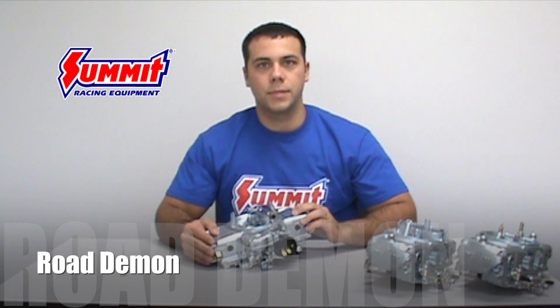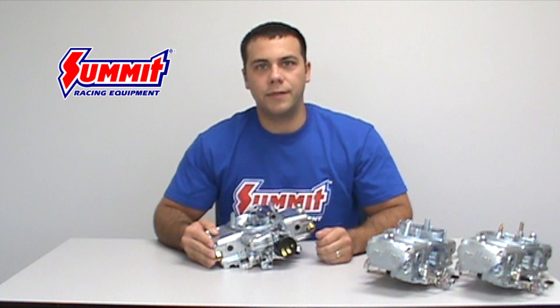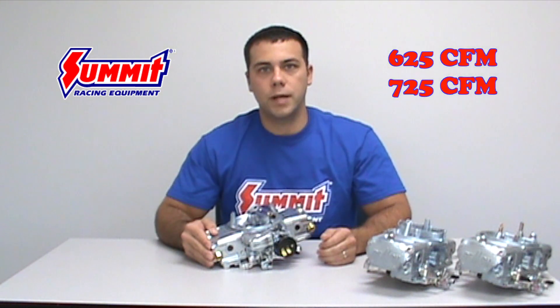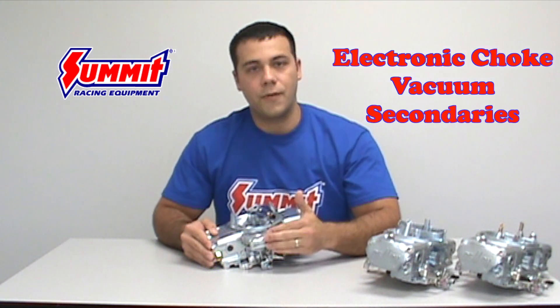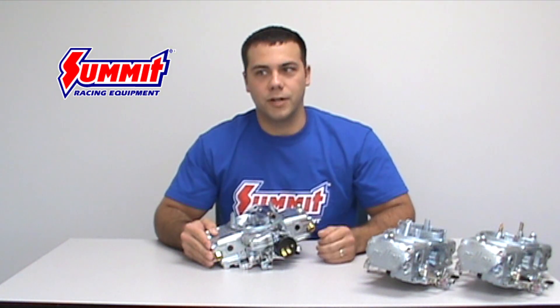The first Demon Carb we have here is the Road Demon. The suggested use is for a V6 or V8 producing 350 horsepower or less. It comes in two sizes, 625 and 725 CFMs. There's an electronic choke, vacuum secondaries, and is perfect for an automatic transmission with a mild torque converter.